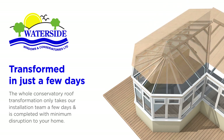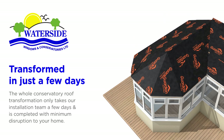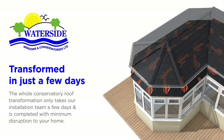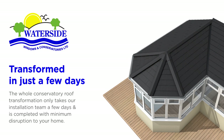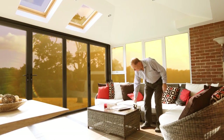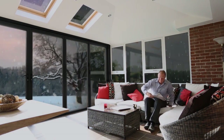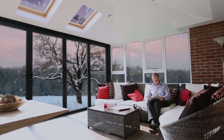Over the last four years we've installed lots of Guardian warm roofs and we'll make sure your new roof is absolutely perfect and finished to your exact specification. Please enjoy the presentation. Guardian are the originators of the warm roof conservatory conversion system, bringing you the biggest revelation to hit the home improvement market in years.